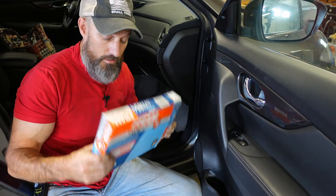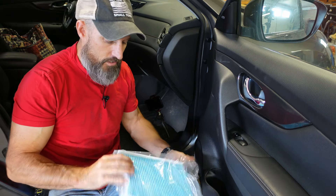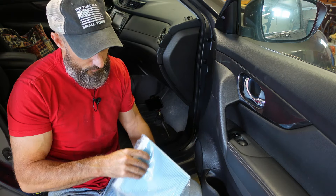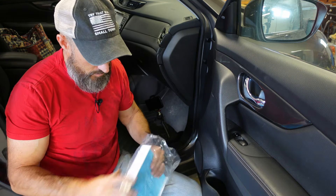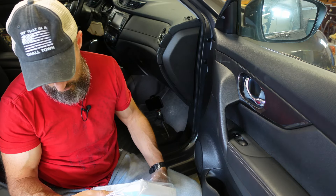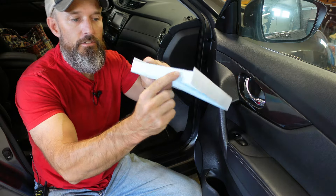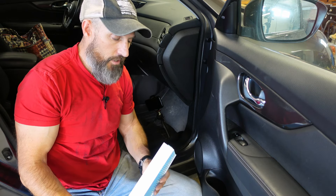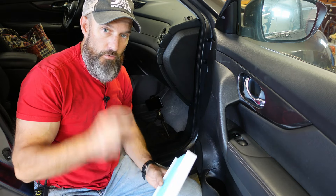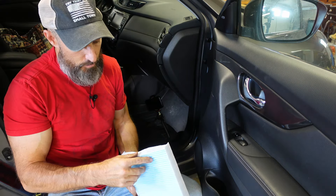So we're gonna pull this out, and one thing you're gonna wanna watch is air flow. This one does not even say the air flow, so maybe it doesn't matter. Oh yes, it does — right on the end of this it says air flow that way. So when you pull your old one out, make sure you look at that and see which way the air is flowing.